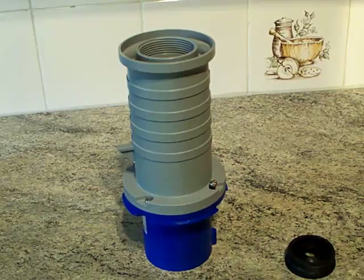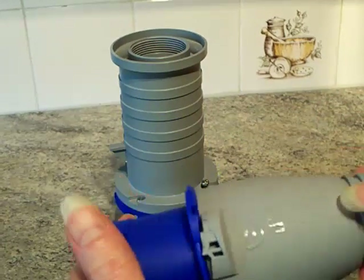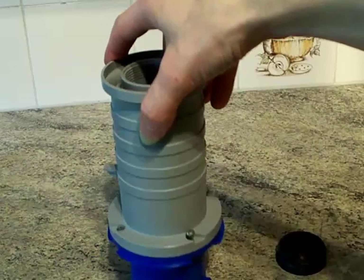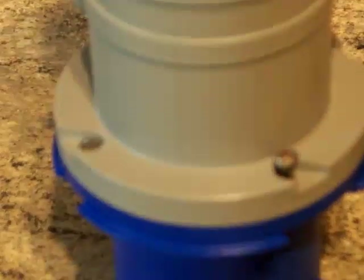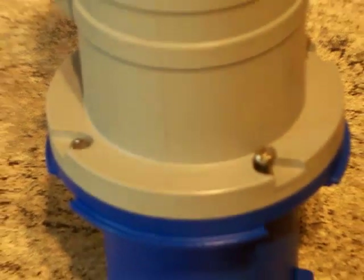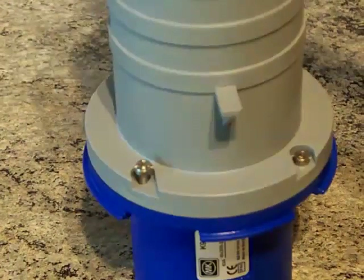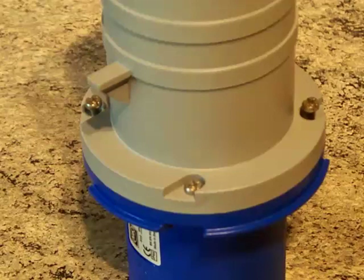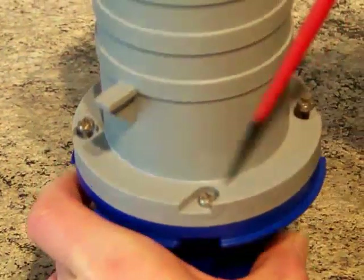Unlike other plugs where you push and twist to open, this one has screws holding it together. There are four screws - two on one side, a third and fourth when you turn it around. I've already loosened three of them off, and with a suitably sized screwdriver I'm going to open that up carefully.